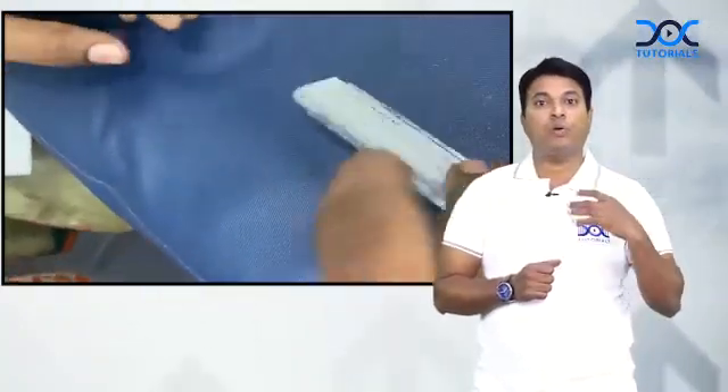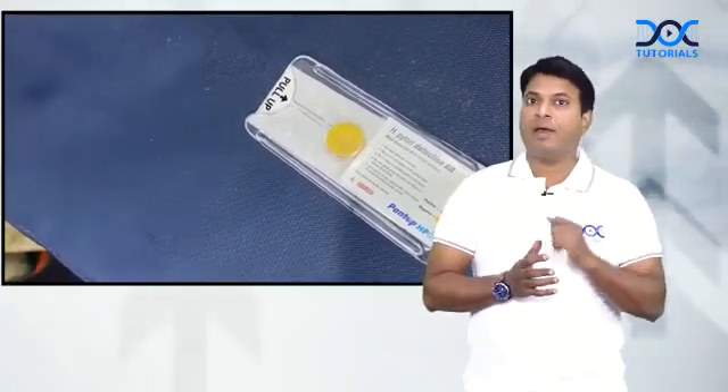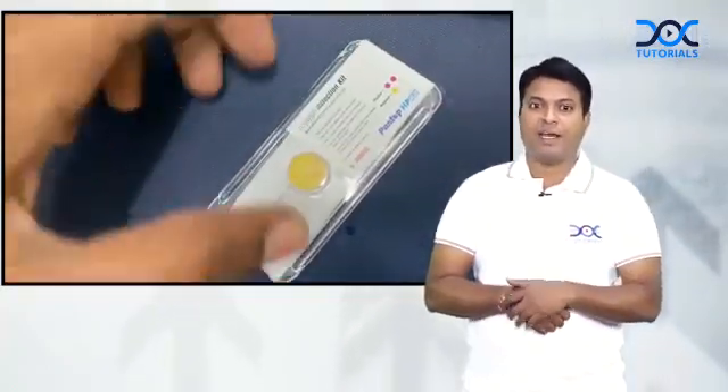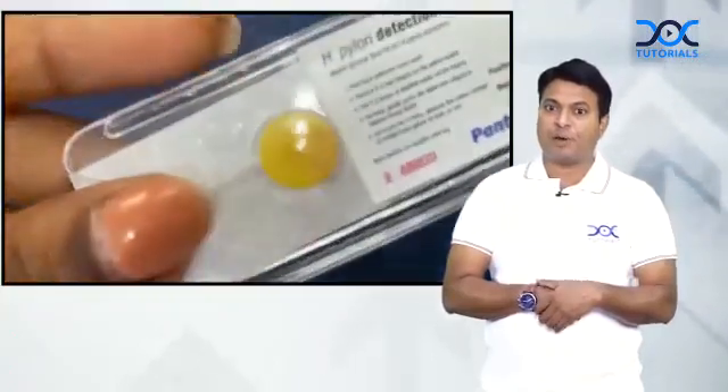When we are not doing an endoscopy, the investigation of choice is ELISA for H. pylori antibodies. In this picture, you can see we have put the drop and slowly the color is changing to pink — this means this is a rapid urease test positive case for H. pylori detection.